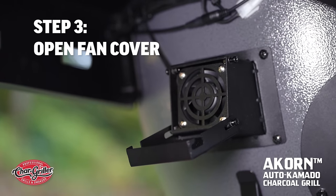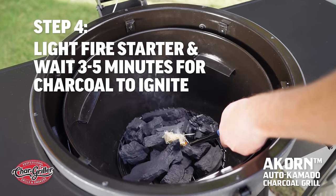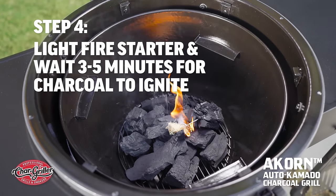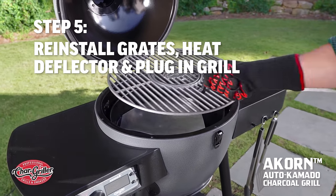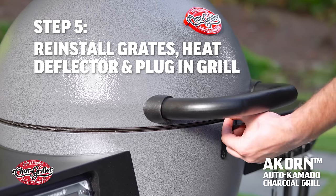Then open the fan cover on the side of the grill. Light the fire starter. Leave the grill lid open and wait 3 to 5 minutes for the charcoal to ignite. Once the charcoal is lit, reinsert the cooking grates and heat deflector if you're using it, and latch the lid closed.